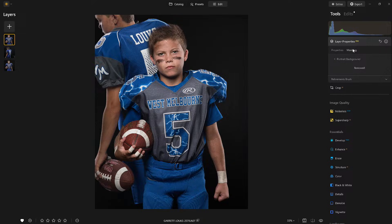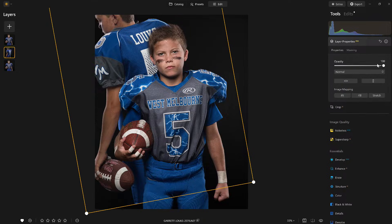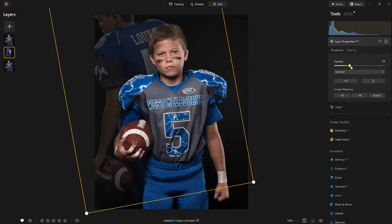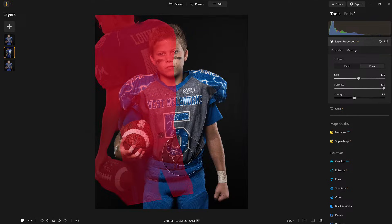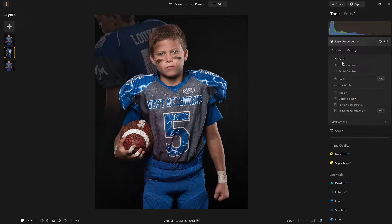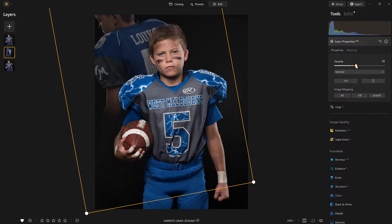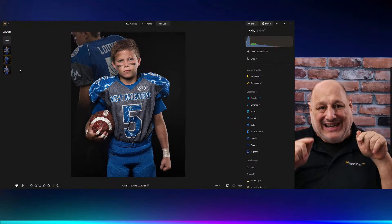Now that I have everything set, I'm going to enhance the masking on the bottom layer just a little bit more, fade it into the background. I want to erase some of the distraction here. We can bring it back just a little bit. All right — great. You've seen me do this before. Now here comes a really cool part.